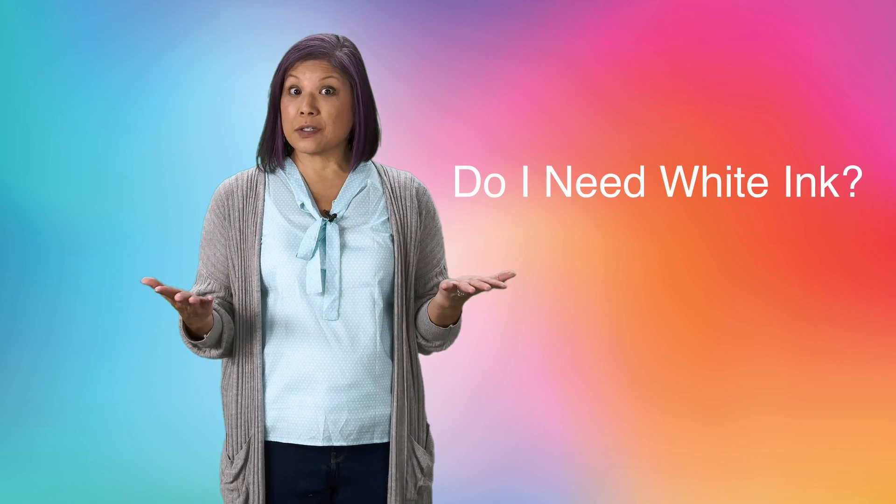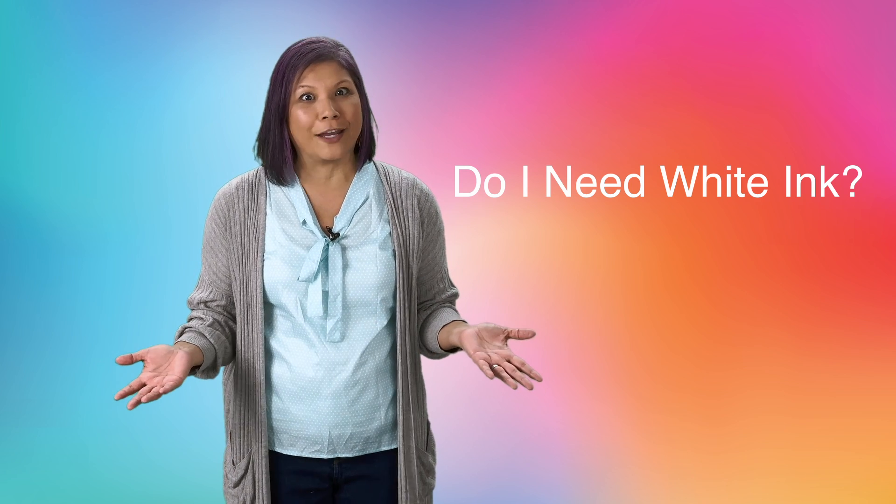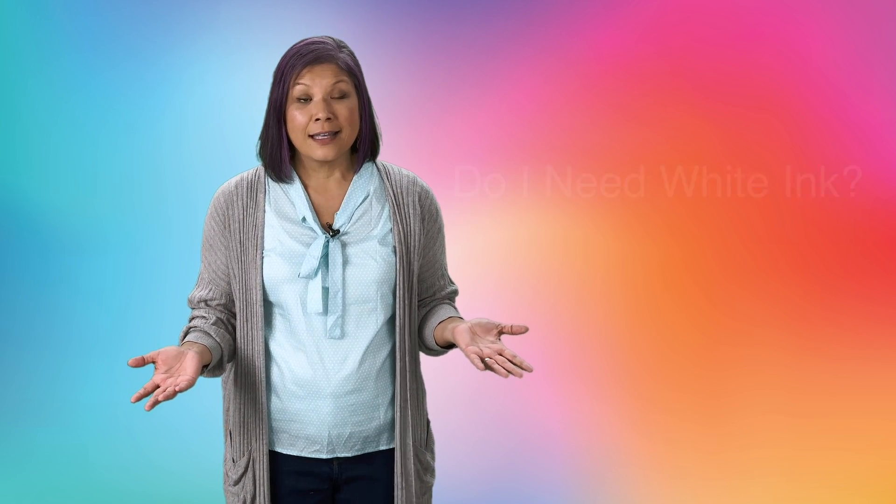Hi guys! Have you ever wondered what your prints will look like on colored t-shirts without any white ink? Sometimes that may work, especially if you're printing on light to medium colored shirts. So let's take a look at a few examples and you can gauge it yourself.